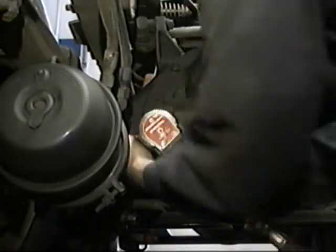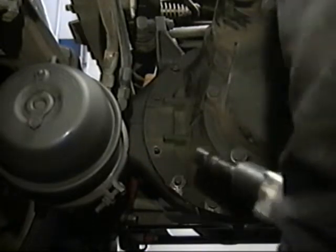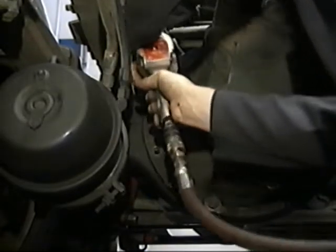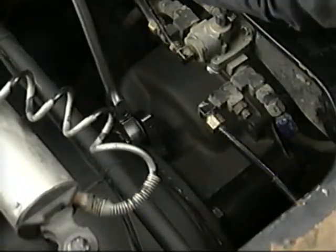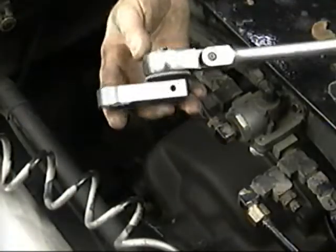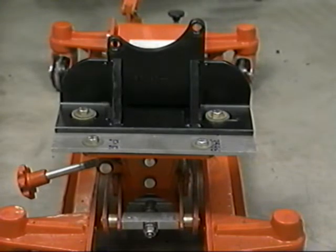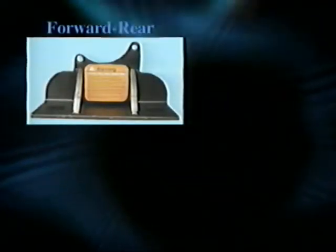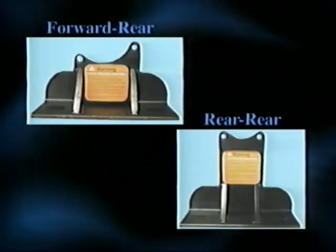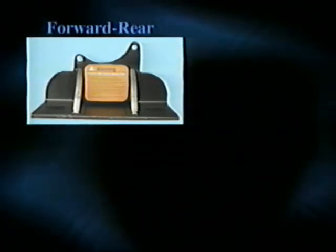Leave one cap screw in place to hold the carrier until the transmission jack and adapter plate are moved in place and secured. Because of their position, three of the cap screws on the top require a special adapter to break the fasteners loose. Now we're ready to remove the carrier using a transmission jack and adapter plate. There are two carrier adapter plates — the forward rear and the rear rear. For demonstration purposes in this video, we'll only be repairing the forward rear axle.